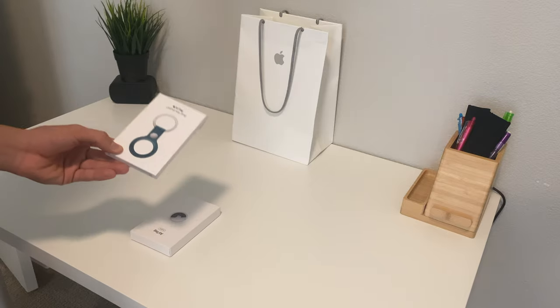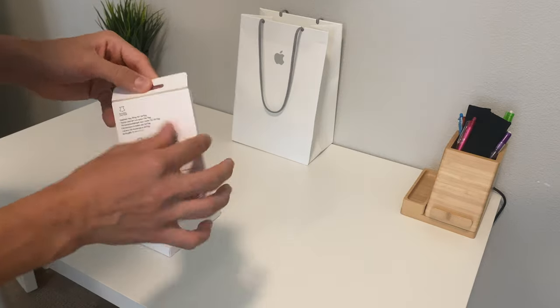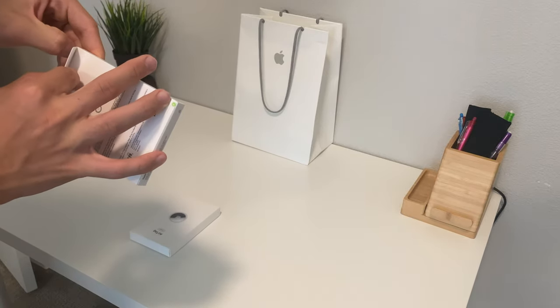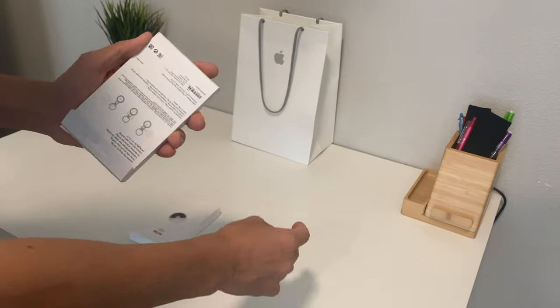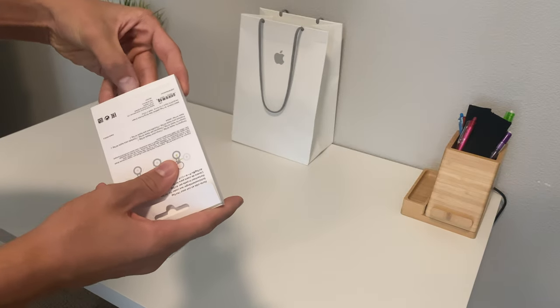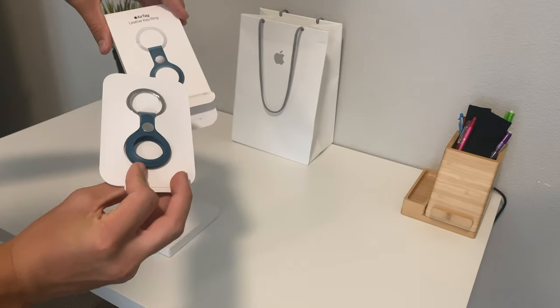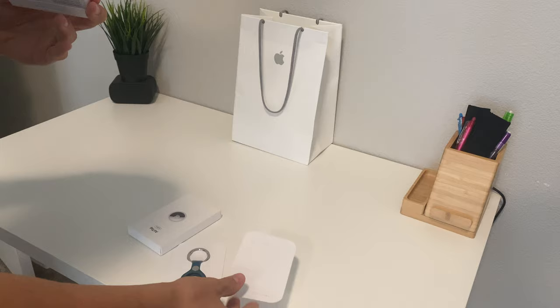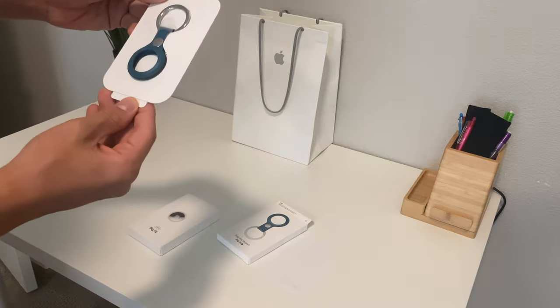What's up guys, today we're going to take a look at the not-so-new AirTags and their cases. I want to try to make better quality videos, so I'll do a silent unboxing at the beginning and a voiceover review later in the video. If you like it, leave a comment and a like. Sorry I haven't posted — I started high school and it's pretty tough. Anyway, have a good day.